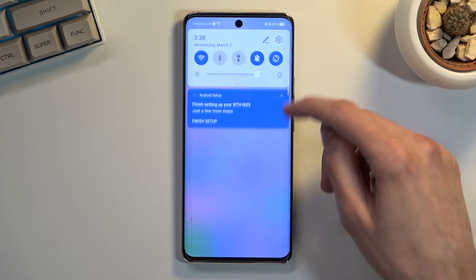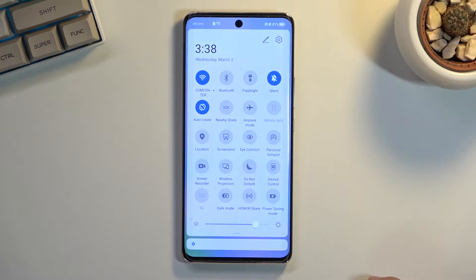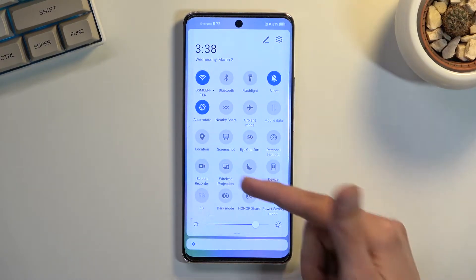To get started, pull down the notification panel, expand it and look for the toggle. For me it's right over here.